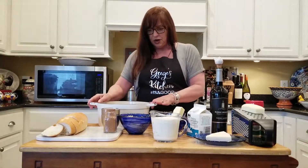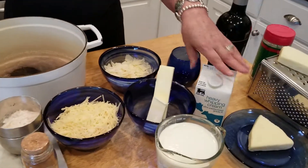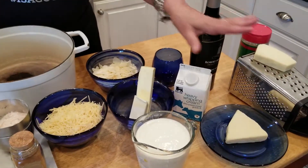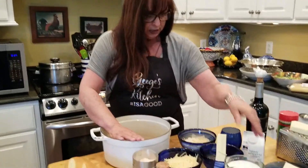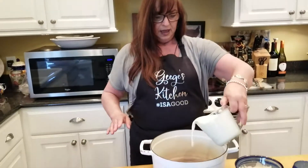Come on in, let's get started. I posted the ingredients earlier in the week. We have butter, we have heavy whipping cream, and we have a few different kinds of cheeses, mostly parmesan. There is a little asiago over here that I might top it with after the fact. We're going to start by adding two cups of the heavy whipping cream.